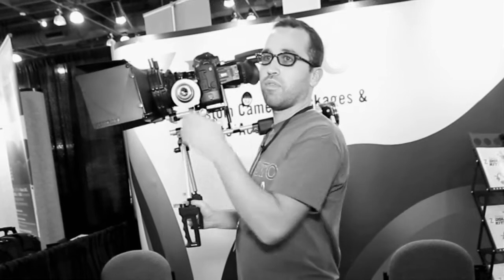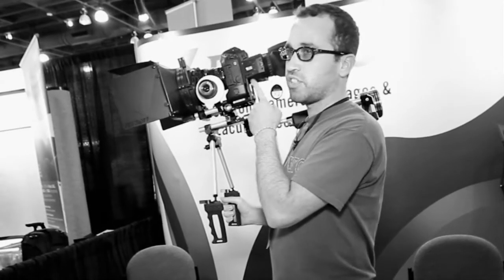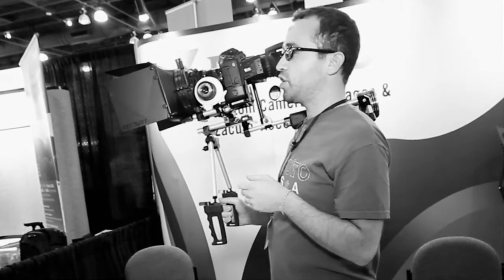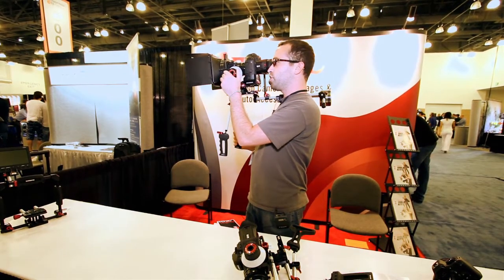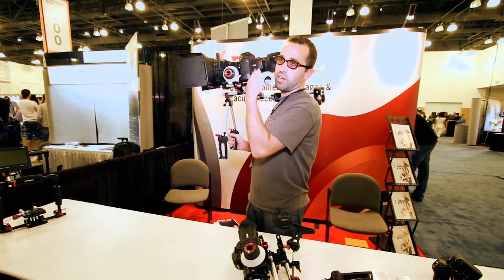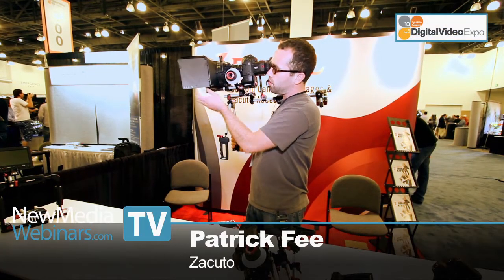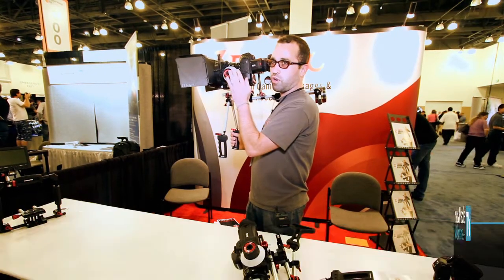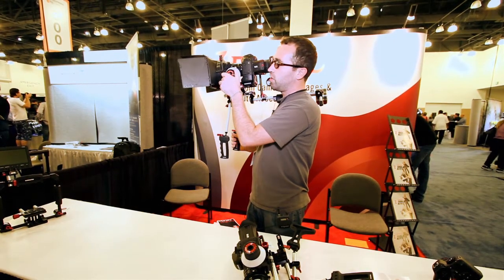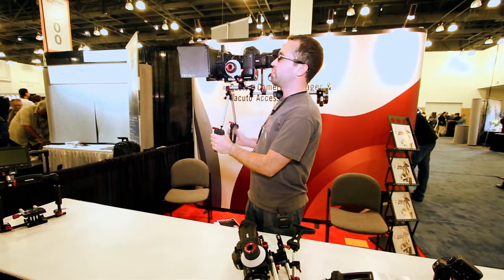So what other parts do you have there? The big one is our viewfinder — Zacuto's ZFinder. This is a 3x magnification, and it really lets you get that critical focus when you're shooting. If you're outdoors, you don't have to worry about lens flare and glare. We also have a matte box here. This is our DSLR base plate, which is the basis of all our kits, and it lets you mount a matte box and center it for whatever lenses you're using. I also have a follow focus, grips, and a counterweight — makes it one cohesive package.